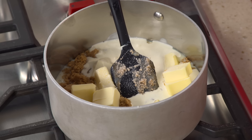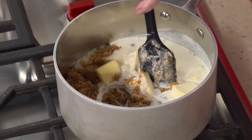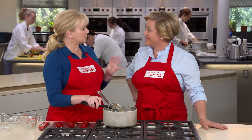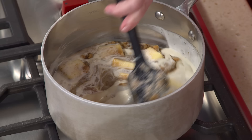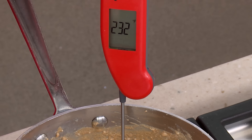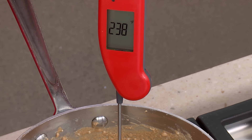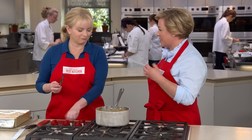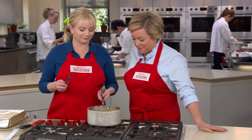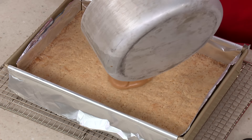Put the caramel mixture over medium heat and stir it every once in a while — unlike traditional caramel, stirring is fine here. Cook it until it reaches between 236 and 239 degrees for exactly the right texture, which takes about 16 to 20 minutes. Once we've achieved the right temperature, it smells amazing — like toffee and a little coffee. Then pour it right onto the crust.